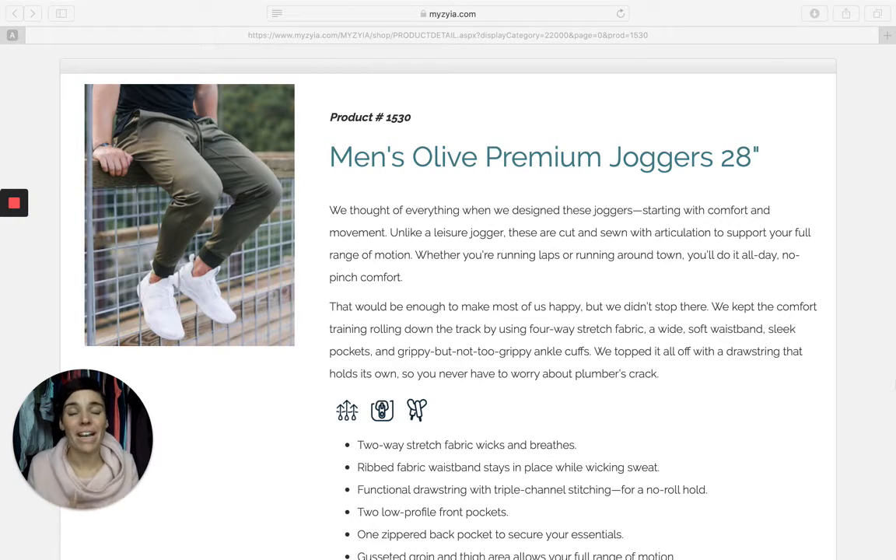They are so nice. They're not like a sweat pant jogger — get that out of your mind. These are a very high quality jogger, very similar to ones I've seen at Lululemon, and they're just so good looking on men. I've seen lots of pictures and then obviously Adam putting them on — they're super cute.